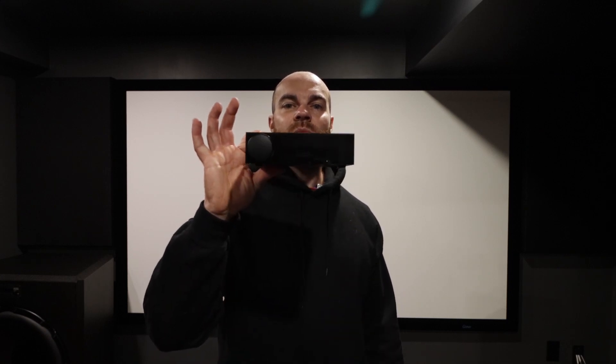Hey YouTube, welcome back to the Brown Cinema. Today I'd just like to show you an upgrade that I did recently. I added in a mini DSP Flex.